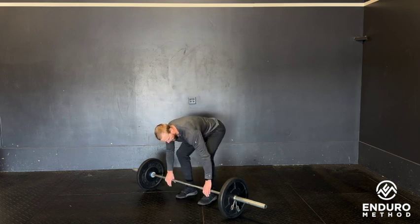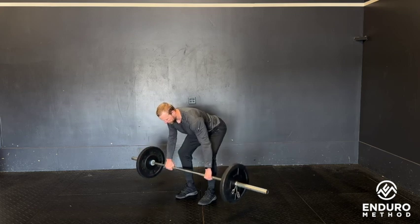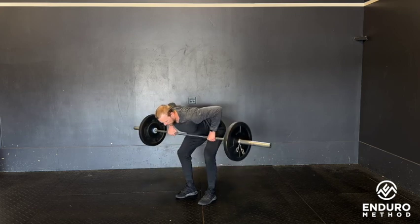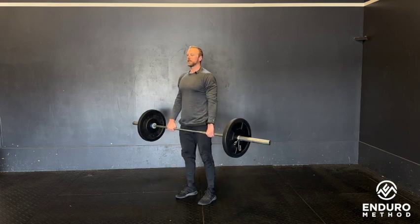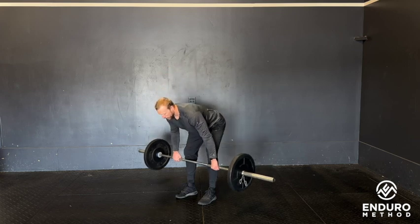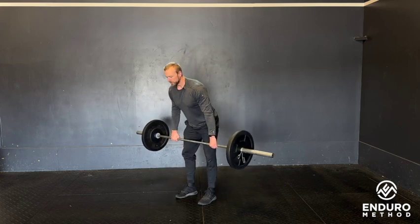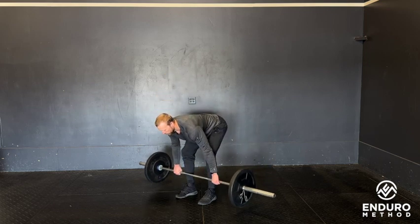Hinge over, back stays nice and flat, barbell comes just off the ground, row to the sternum — up and down. Do the allotted number of reps, then go right into RDL at tempo: to the top of the rep, one-two-three-one, back up, one-two-three-one, back up.